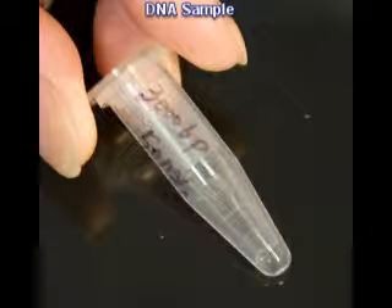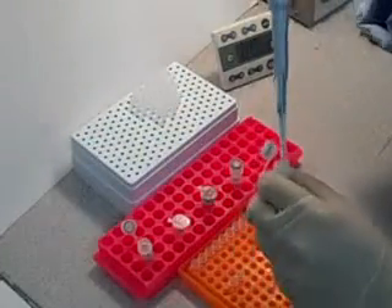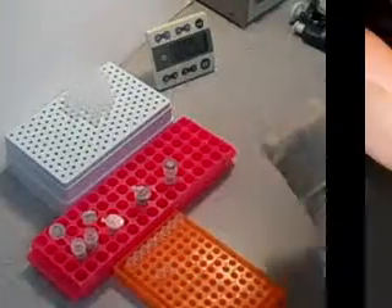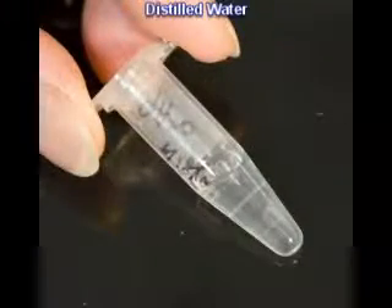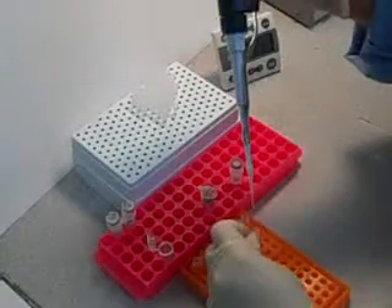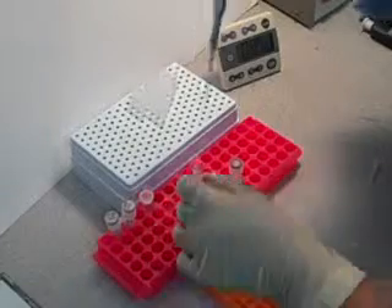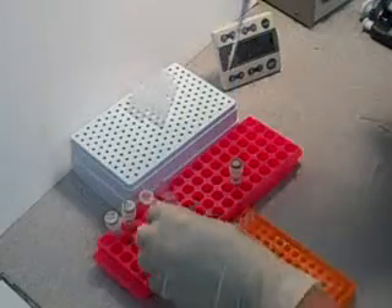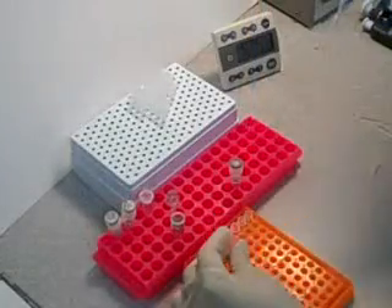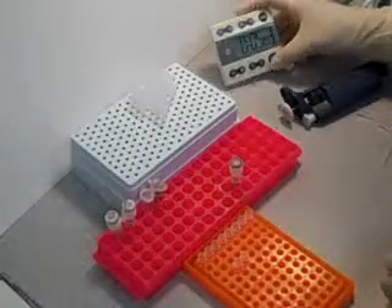This is our pre-staining procedure. First, start the mixture by adding the DNA samples into the microtubes. Then add DI water to make up to the final volume if needed. Next, add a volume of 5X SYBR Green dye that is one-fifth of the total volume, and give it five minutes to bind.